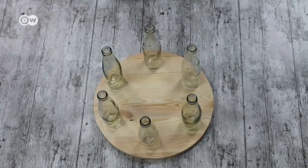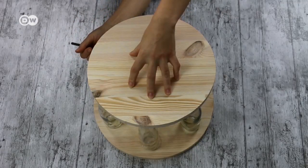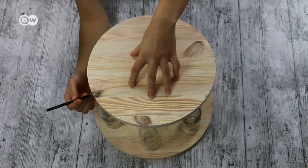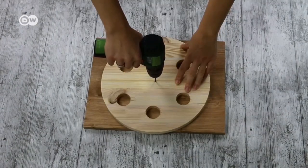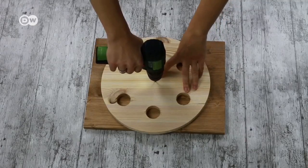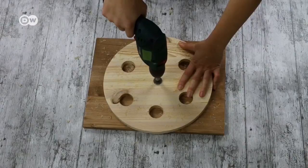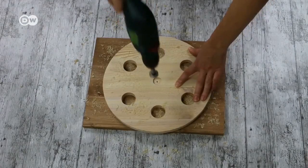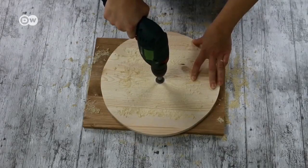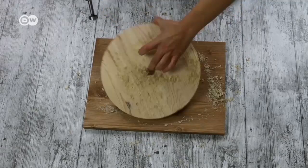Place the middle-sized wooden board on top of the bottles. Mark the positions of the bottle mouths on the middle-sized board. Bore holes through these circles with the larger forstner drill bit. With the regular drill bit, drill through the marked center of the middle-sized board. Then use the small forstner bit to carefully drill indentations on both sides of that hole. Drill halfway down into the center of the large wooden disc. Drill all the way through the smallest board.